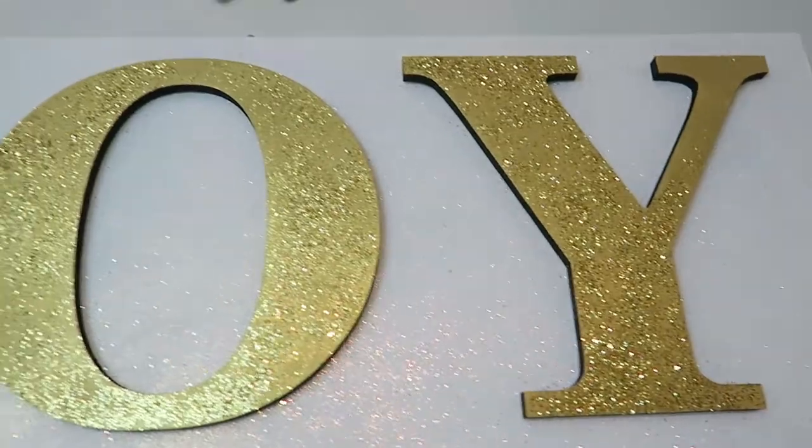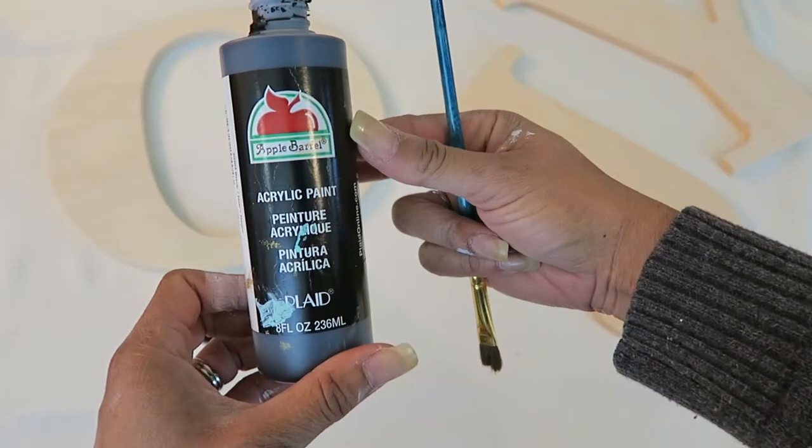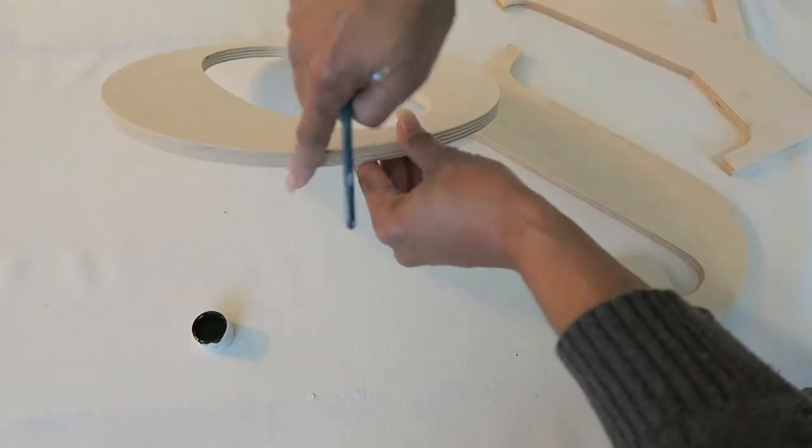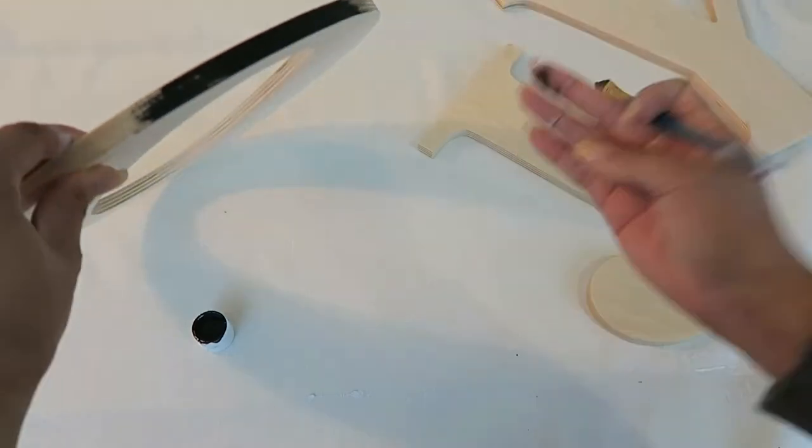I wanted to share with you how I created this sign that has the word 'joy' on it. I got some black acrylic paint and painted the outside rim of the O as well as the inside rim, and then the outside of the J and the Y.